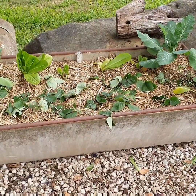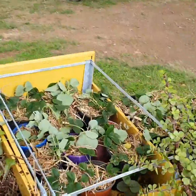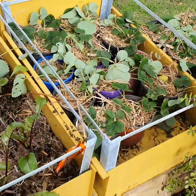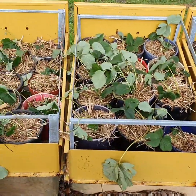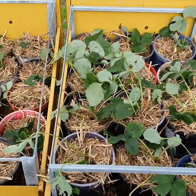We had so many strawberry runners left over — just dozens and dozens of them. So I've potted those all up. They've had a bit of water and a bit of rain last night.